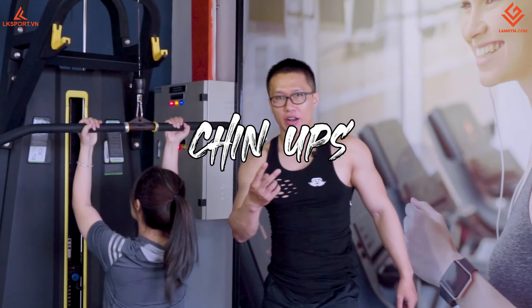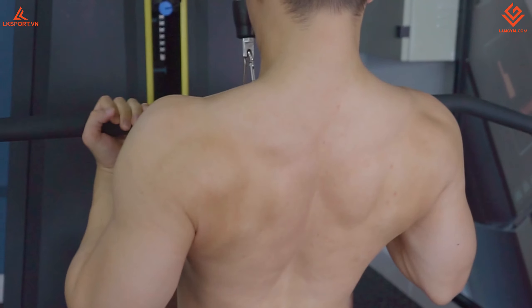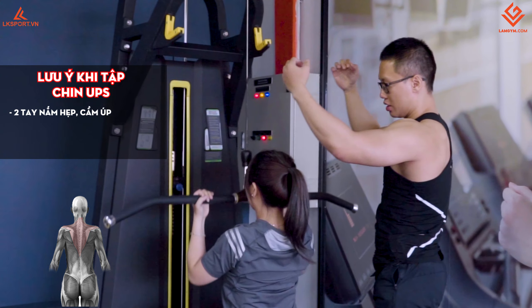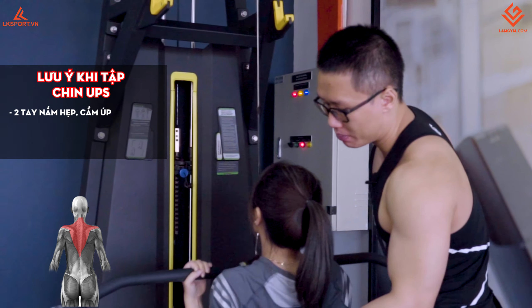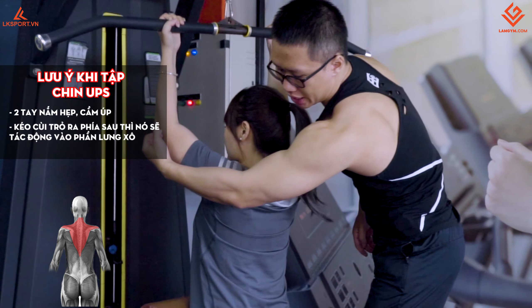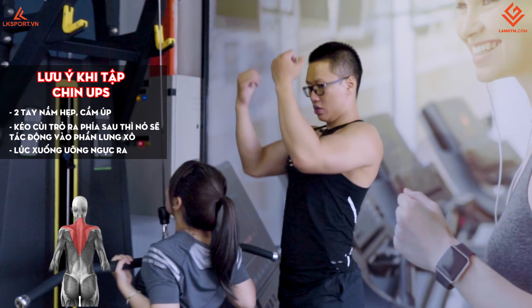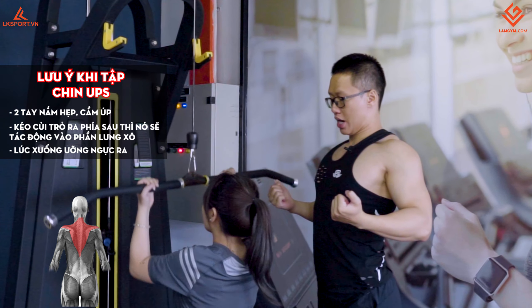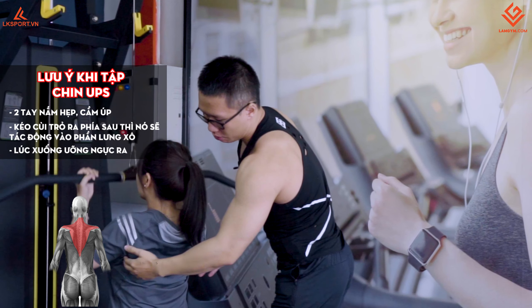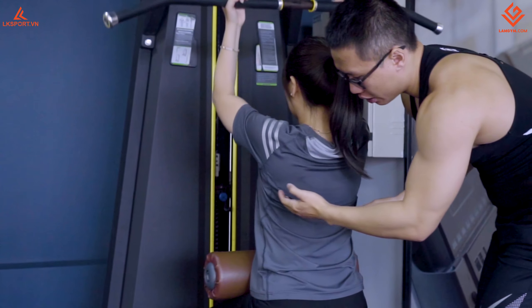Qua động tác thứ 2 là chin up. Bình thường chin up là kéo xà, còn cái này chúng ta ngồi rồi kéo bằng máy. Động tác này vẫn ngồi vào ghế nhưng tay nắm hẹp và cầm úp, không cầm ngửa như lúc nãy. Mẹo nhỏ: tưởng tượng có vật gì đó phía trước, chúng ta giật cái cùi trỏ ra phía sau. Lúc kéo xuống thì ưỡn ngực ra, lên thì co lại. Động tác này sẽ tác động dọc xuống vào cơ thang, khác với pull down ăn vào nép bên ngoài.